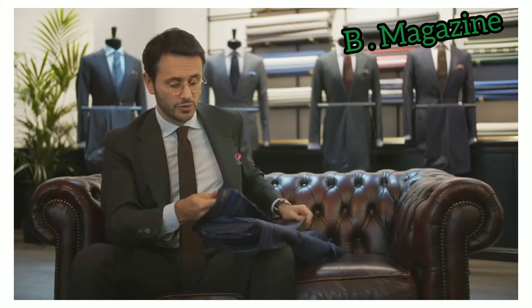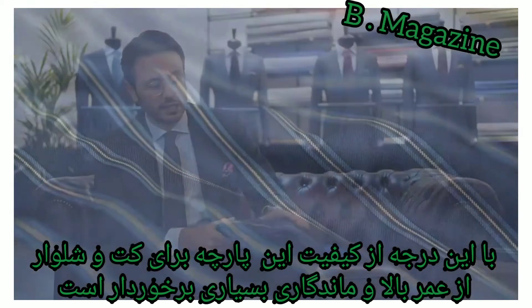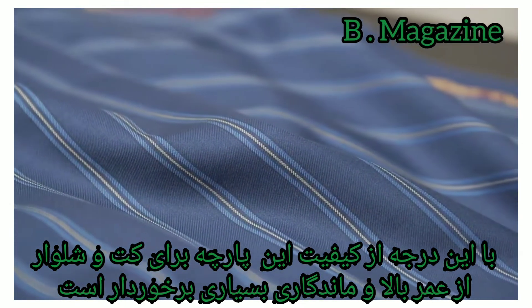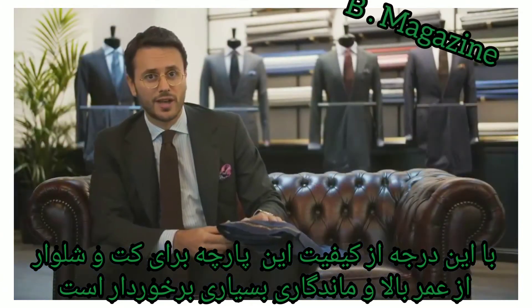Not only quality but also performance, because here we're talking about a two-ply fabric, meaning that the cloth is creaseless and the suit will keep the central crease of the trousers, for example, for a long time.